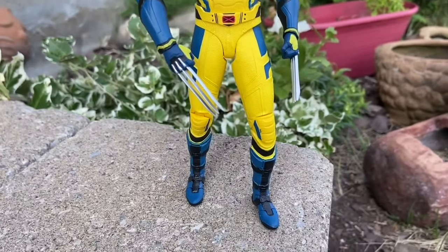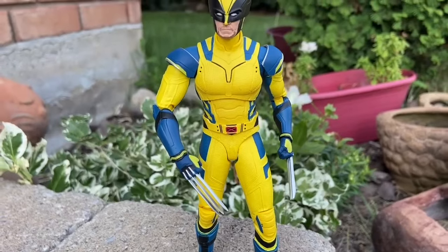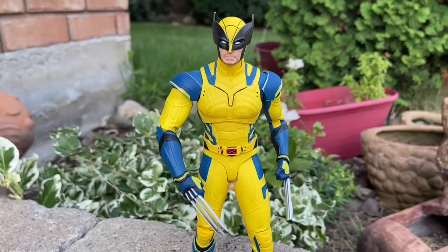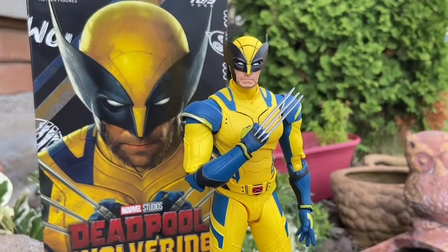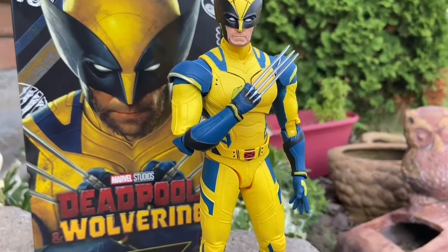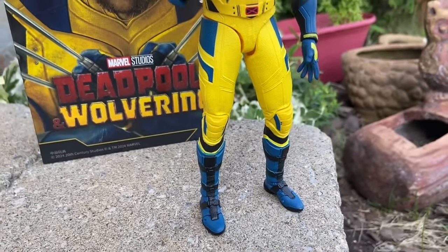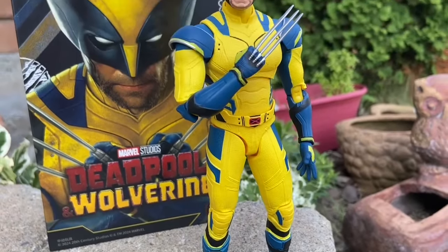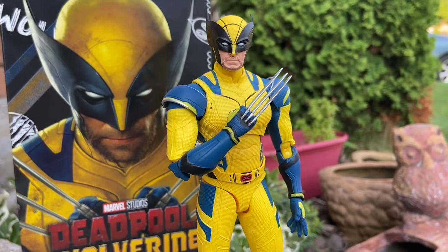So here's Wolverine. I'm going to be honest with you — Justin's collection was all over this. He loved it, and I agree with him too. It's great. The only downside with this figure is the restrictions in his shoulder pads. I wish they had given a little bit more swivel in his arms to really bend backwards a bit more. But in terms of looks, it's got standard articulation.